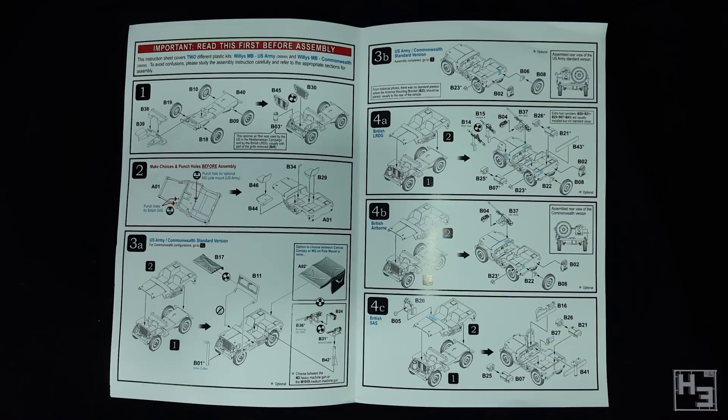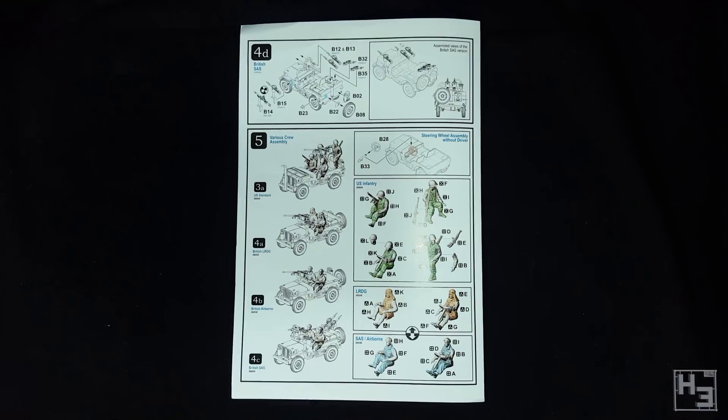Before we start putting parts together, a decision must be made: we need to choose which variant to build. I was tempted to build a standard version with the canvas canopy because I think it looks good. The LRDG version looks pretty interesting too, as does the SAS version. But in the end I decided to build the airborne one, as I think that might fit in with the rest of my British army. Though the standard one probably would have been a good option too.